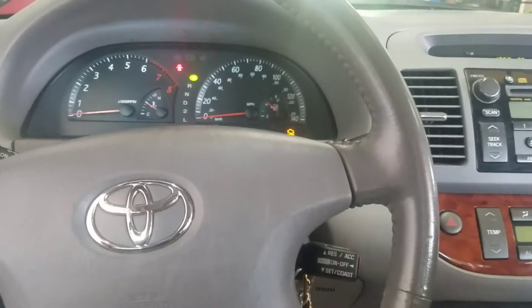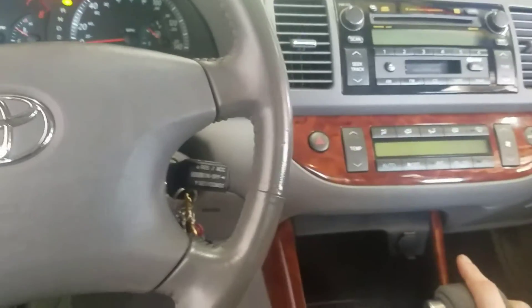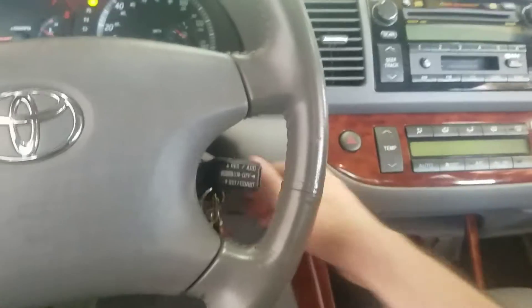I'm gonna tell you guys about the AC diagnostic procedure for a Camry. This is a 2003 Camry with automatic HVAC.